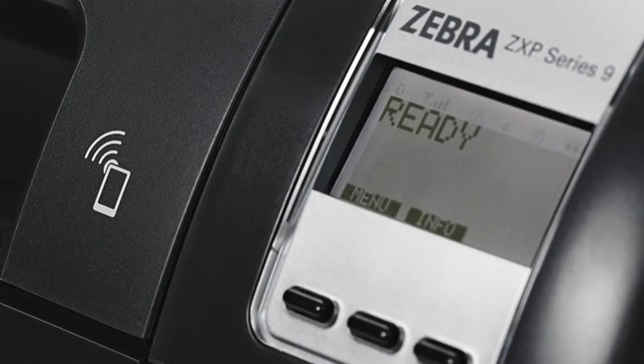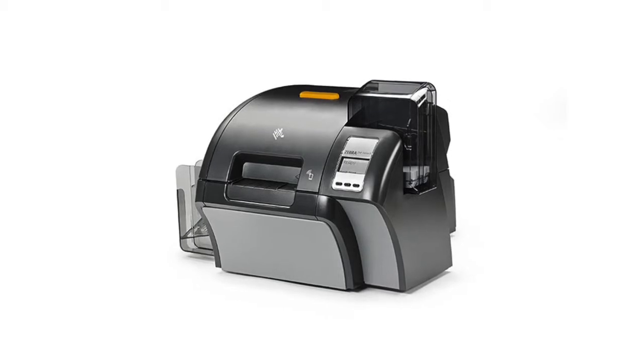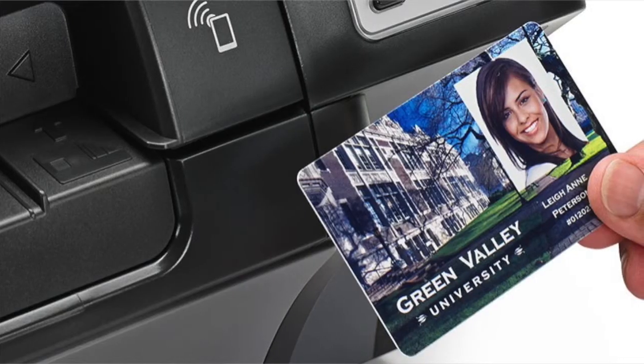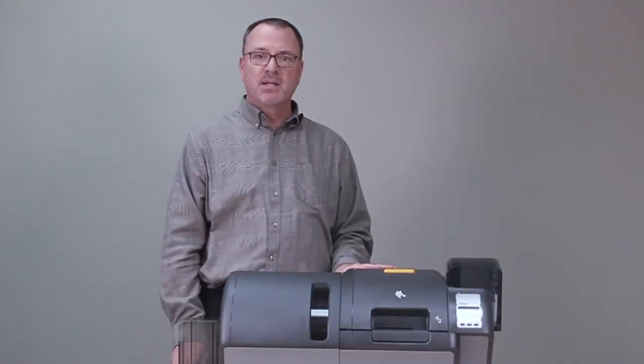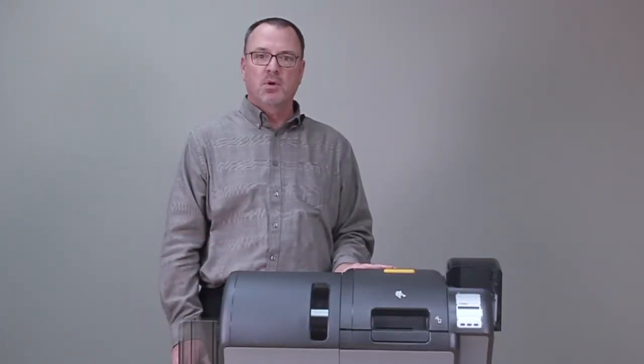To summarize, the benefits of the ZXP Series 9 retransfer printer are high media capacities, great image quality, and high throughput, giving your customers the best-in-class retransfer printer available to market today.